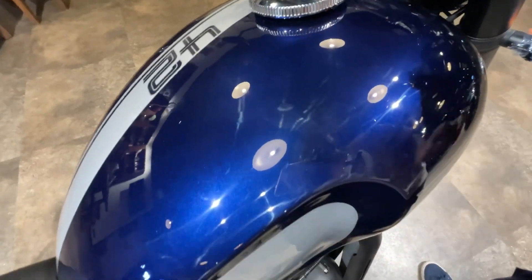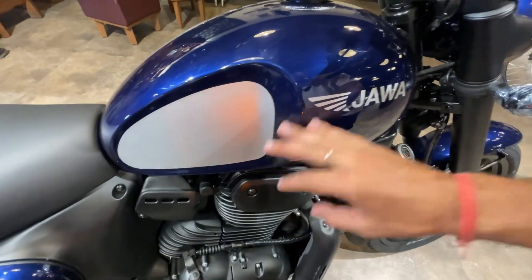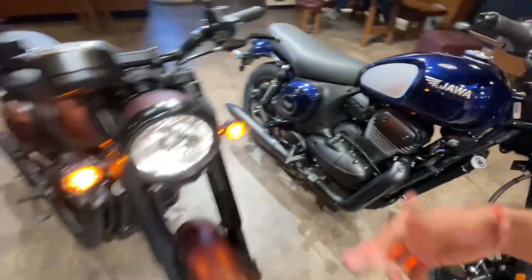In the gloss color, you will see a nice finish. On the side paneling, you will see a good side paneling. The fuel tank is smaller than before — it comes up to 12.5 liters. I will now show you the second color.